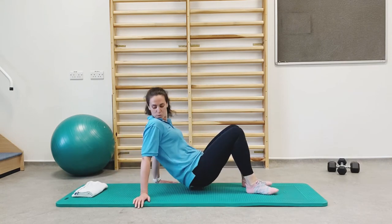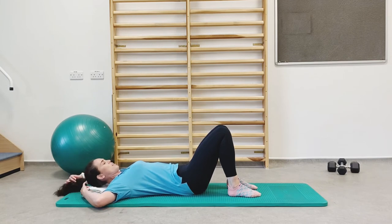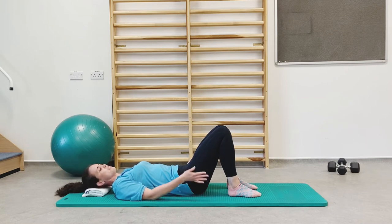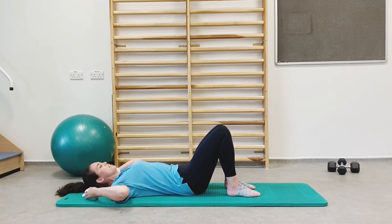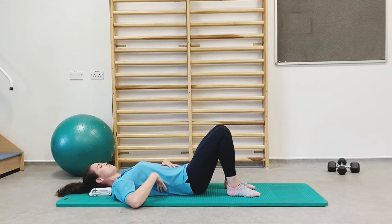I'm going to lie down to start. Lie on your mat, pop your support underneath your head so it's nice and comfortable. Drop your shoulders down from your ears, make the back of your neck nice and long with your chin slightly tucked, arms by your sides, knees bent, and knees and feet hip distance apart.